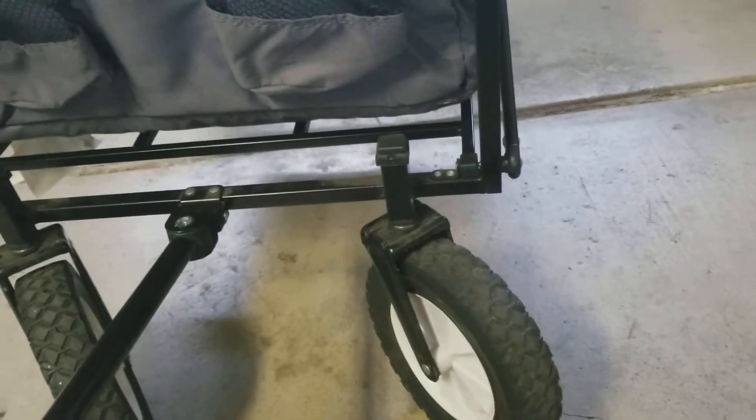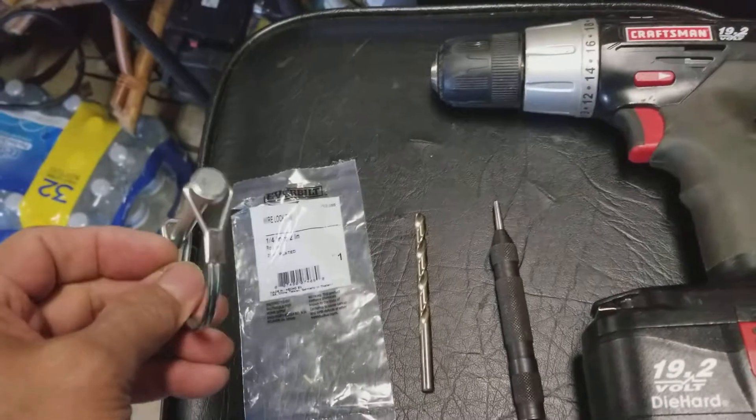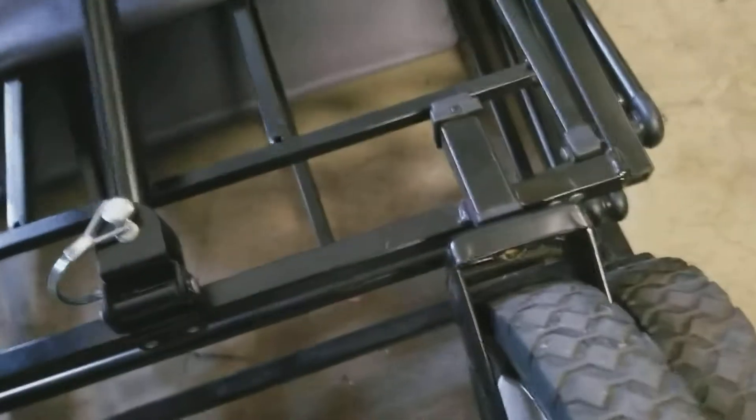The problem with controlling it is the left-right movement. What I did is, with a quarter-inch by two-inch wire lock pin, a quarter-inch drill bit, a punch, and my drill, I went in and punched and drilled a quarter-inch hole here. This allows me to place the wire lock pin in place, and that locks the handle, restricts the movement, and gives you far better control of the cart.